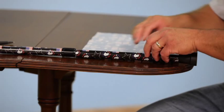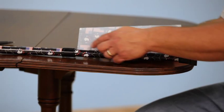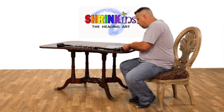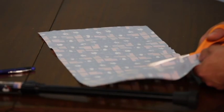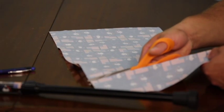Wrap the sheet around your device to determine the size needed. Make sure the cutting lines on the back side run the length of your device. Make sure to overlap the edges and mark the proper cutting line with your pen. With your scissors, cut straight down the cutting line. If you need more strips of the same size, you can cut them now.